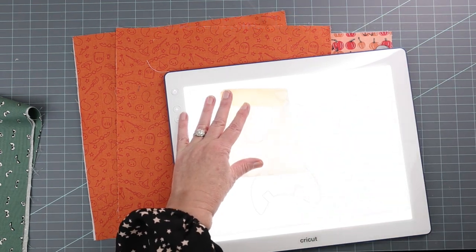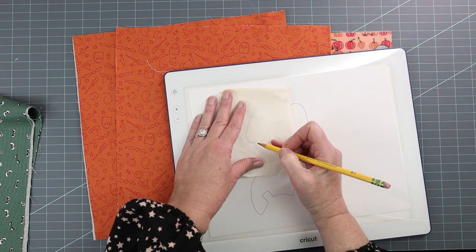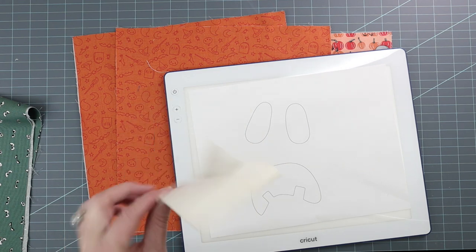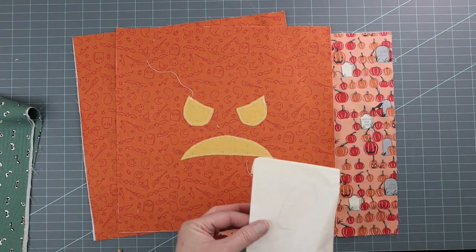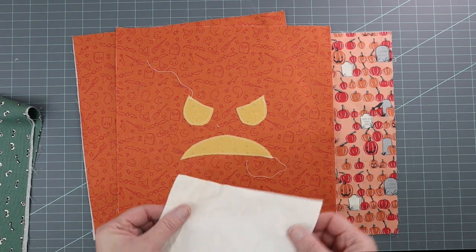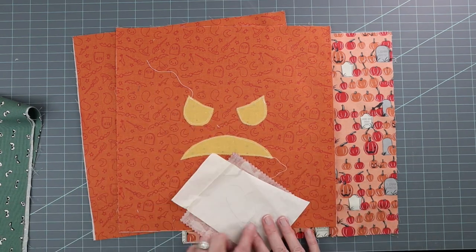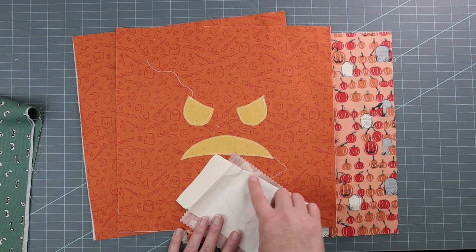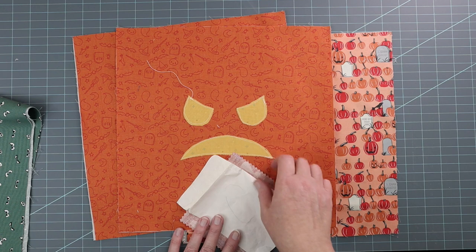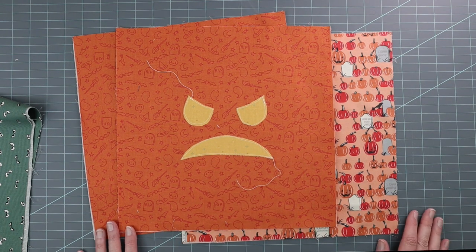Using the light box, you're going to trace your shape onto a piece of heat and bond light. Then you're going to cut it out loosely, take a piece of fabric, and iron it onto the back of your fabric piece — in this case the little smile. Cut it out, peel the backing off, and then iron it onto the front of the bag and go around it with a straight stitch or applique stitch.